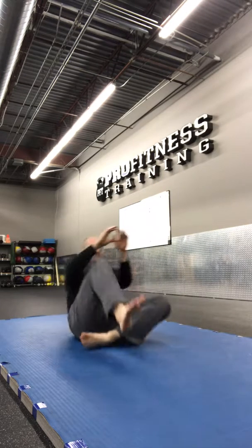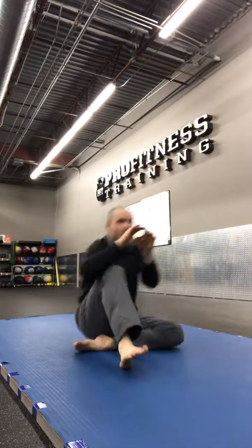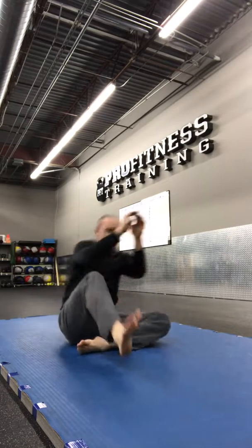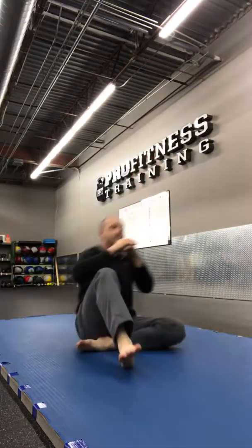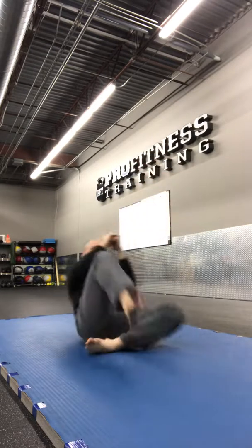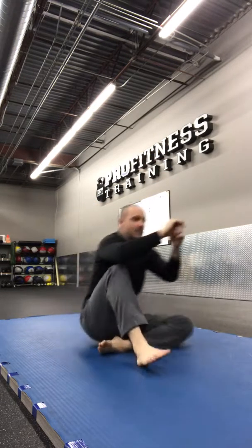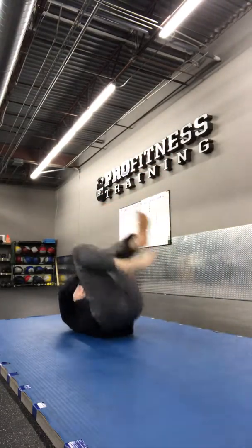Alright, so today I want to start off with doing a little bit of our footwork. We're going to start with working a little bit of the kick — we're going to do a little bit of the kick.